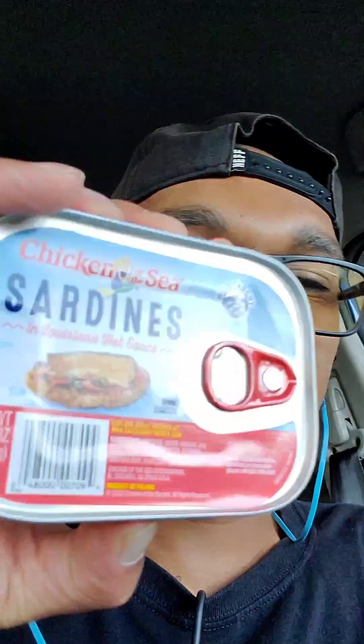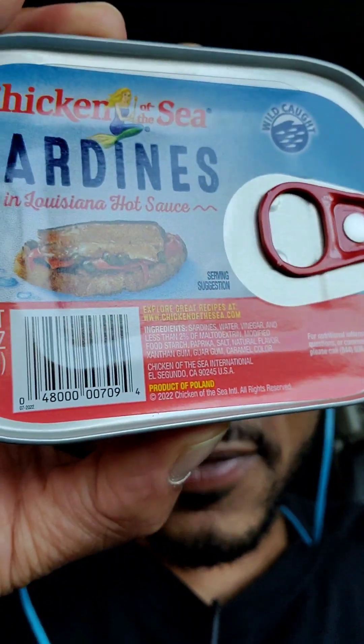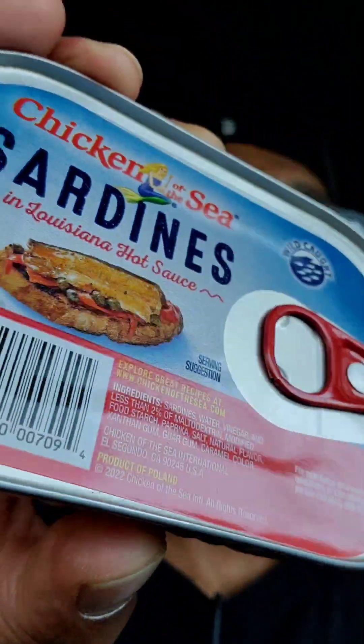This is my favorite though — it's sardines in hot sauce. I love these, definitely a five out of five. I absolutely love these, I could eat these almost every day.